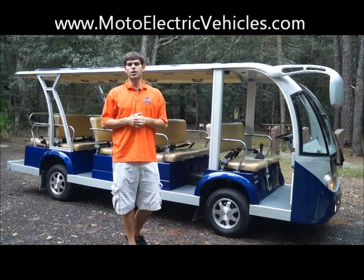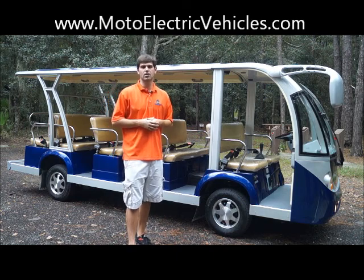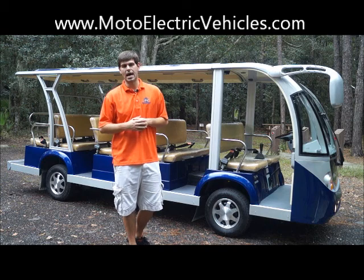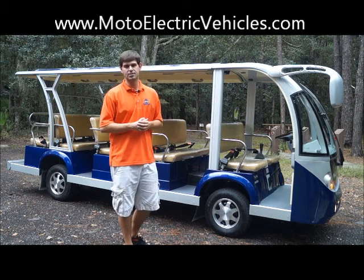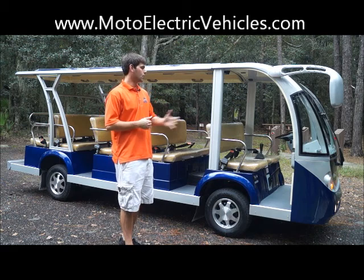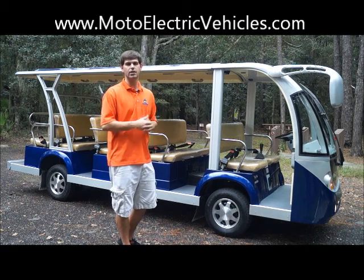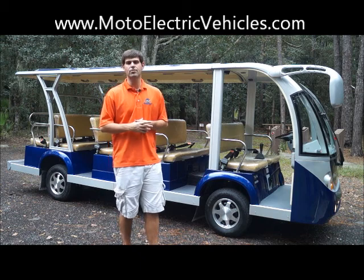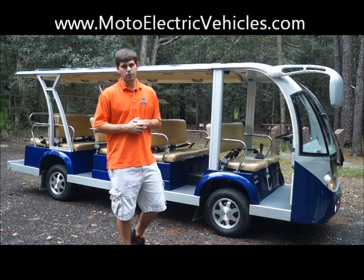Hey everyone, Brett Jackerel here with MotoElectricVehicles.com, here to review the 15-passenger City Car Electric Tram. You guys sitting behind me — we custom painted this for one of our biggest clients yet since 2006. We have a lot of good features to go over. We want to give you guys a little tutorial on the vehicle, give you some shots of it driving around, and then you guys can give us a call at the office at 904-247-1818.